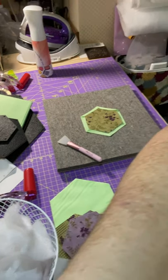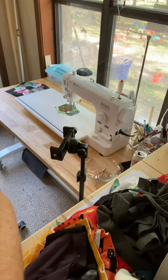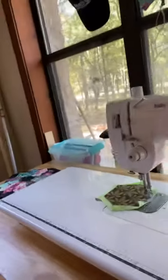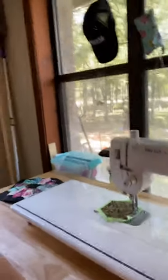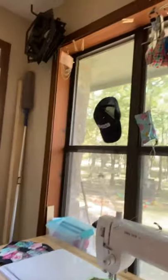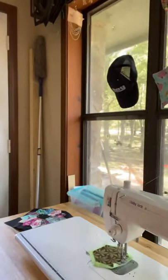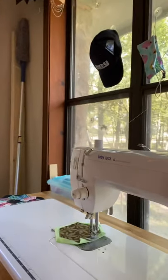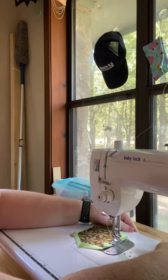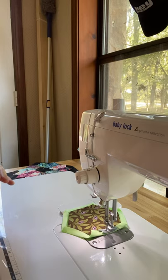Now I already have a hexi set up on my sewing machine, so we're going to switch over to that. I had to move my table around so I could watch my kids out the window because they're trying to do crazy things. Okay, now I'm at my machine and I'm going to try to get you as close as possible — that's just the best I can do.